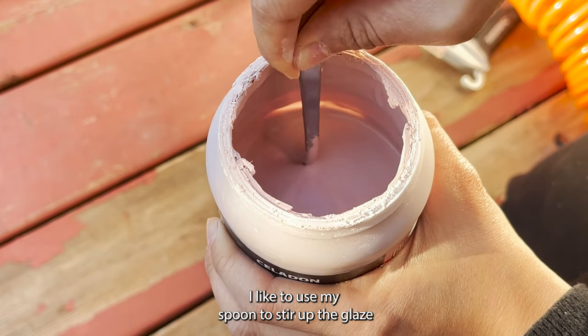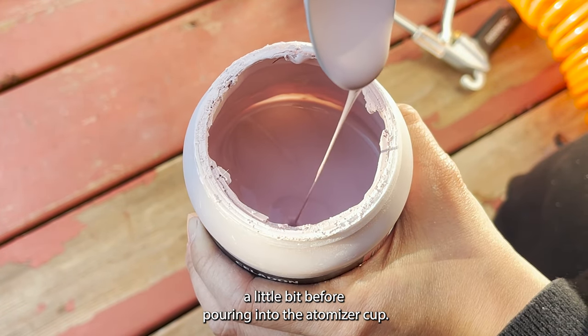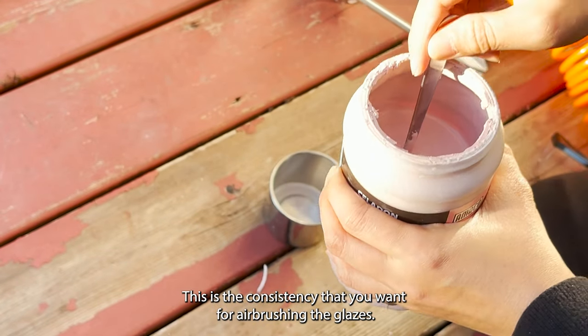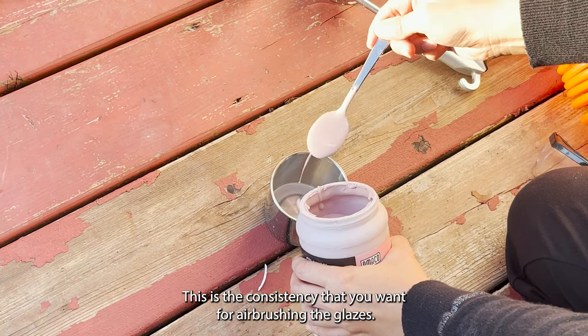I like to use my spoon to stir up the glaze a little bit before pouring it into the atomizer cup. This is the consistency that you want for airbrushing the glazes.